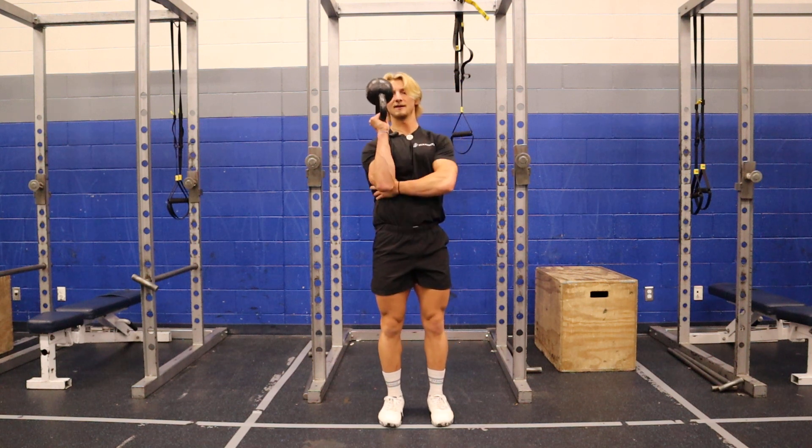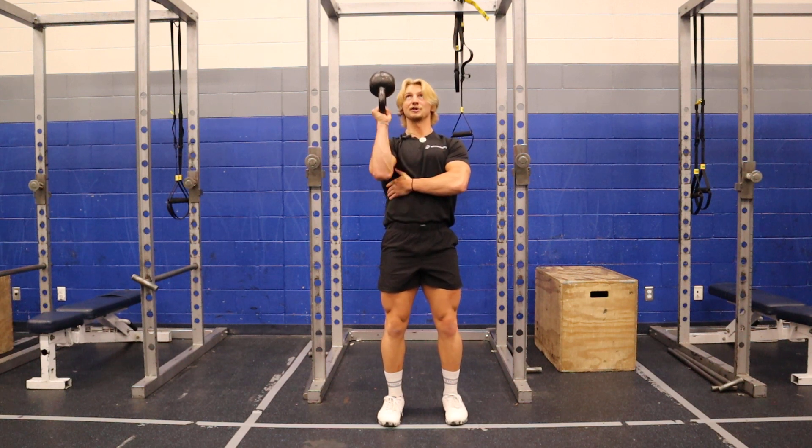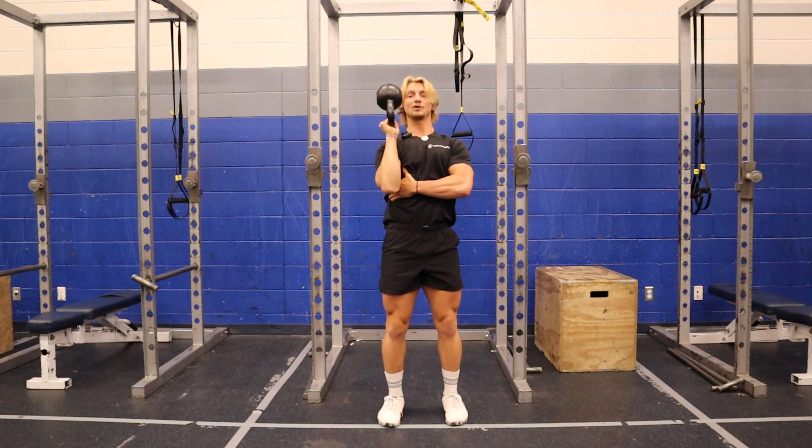I'm gonna take one kettlebell, bottoms up like that, and I really wanna try and tuck that into my side. I like to put my hand right here to remind me to activate my lat and my serratus. I'm gonna push up, pop my head forward, and bring it down nice and controlled.